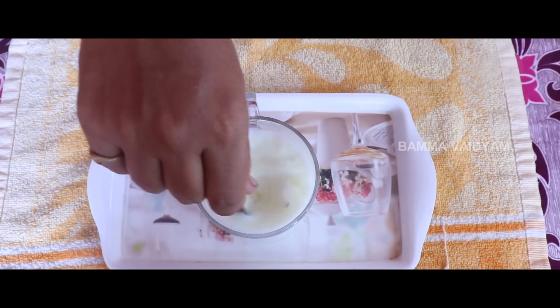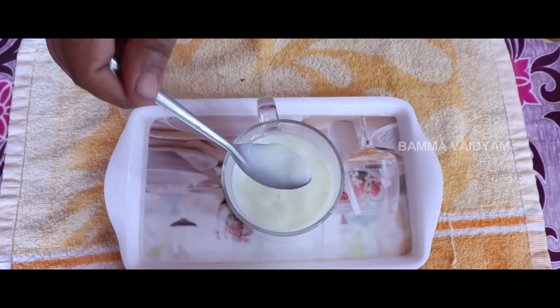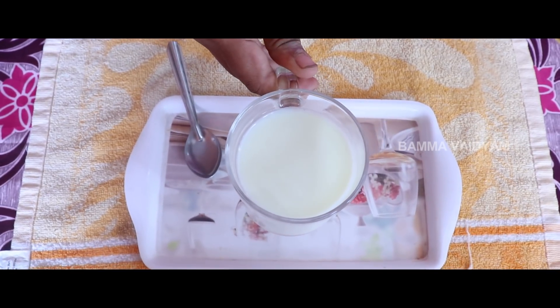If you want to make a bath powder, you can add it every day. You can add two baths. The bath powder will be divided into the bath.